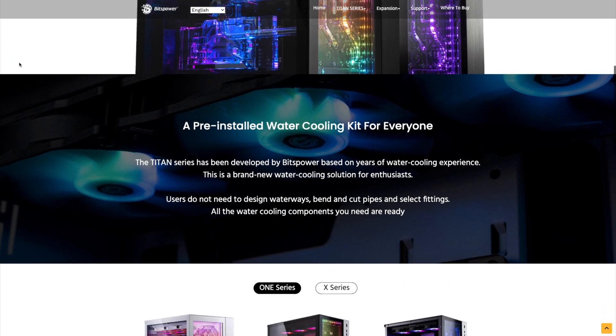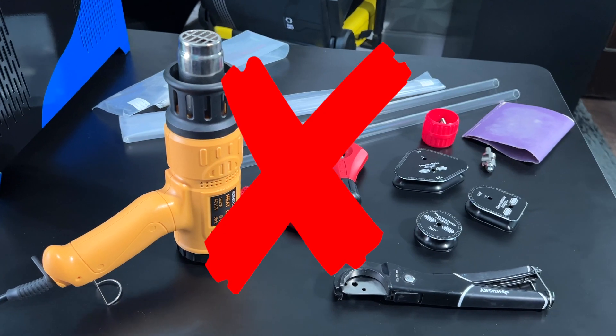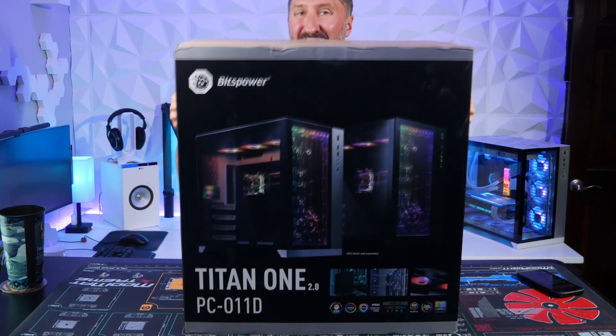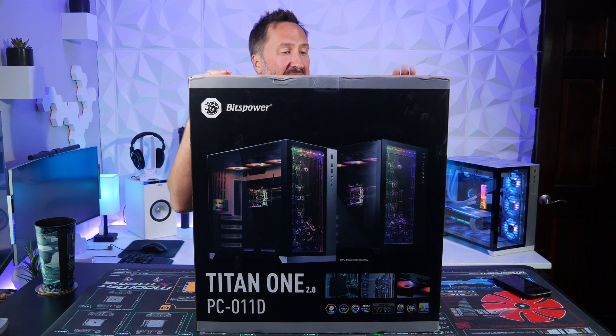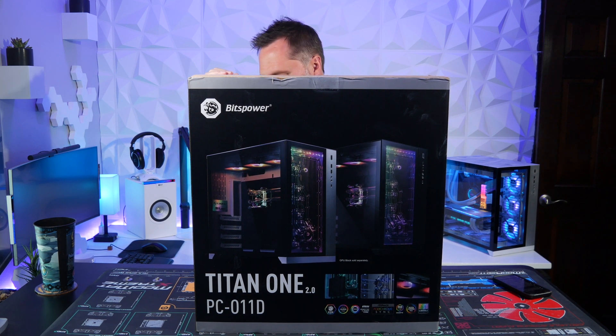Bits Power created the Titan 1 series that has everything you need to build a water-cooled PC without needing all the additional tools and without doing hours and hours of research. This is the Bits Power Titan 1 2.0 water-cooling kit that has everything you need to build your water-cooled PC in the popular Lian Li O11D case.